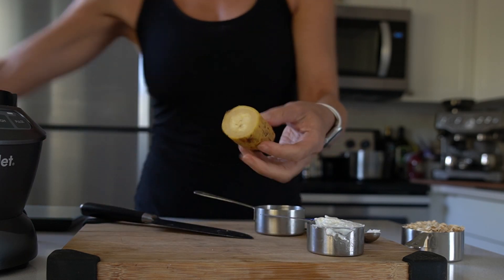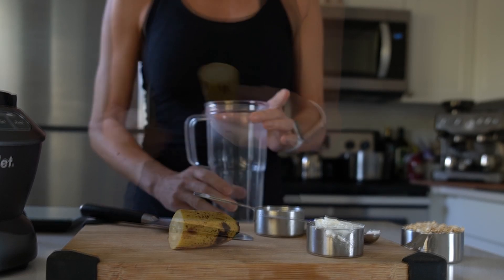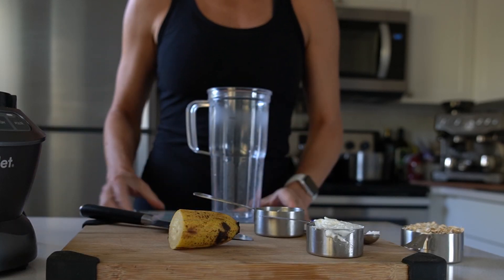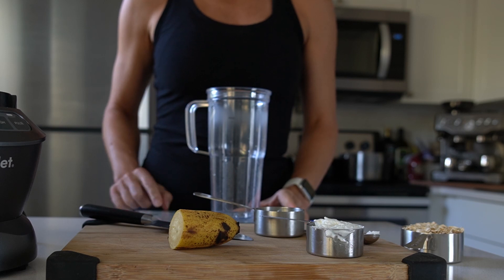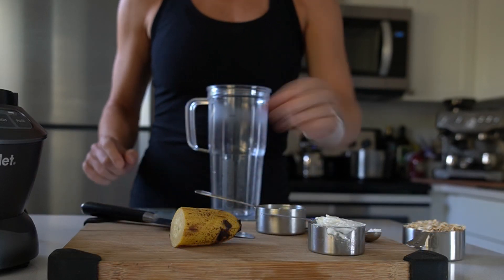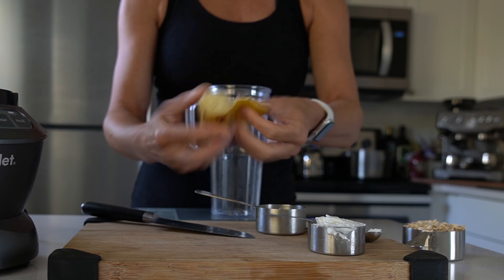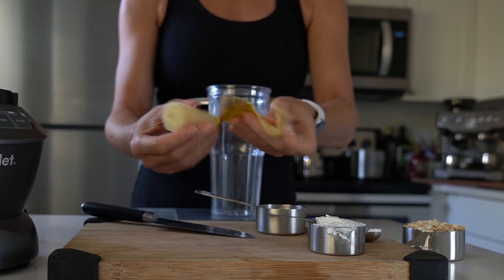I'm gonna put all these ingredients in a blender, so it takes really no time to prepare. For this one there's gonna be just enough for one person, but you can double it, triple it, quadruple it — however you like.